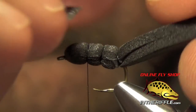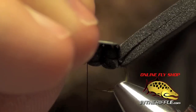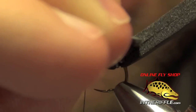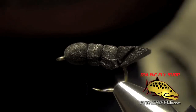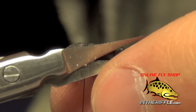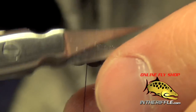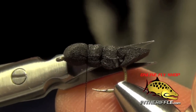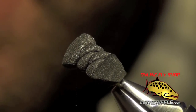The next thing to do is trim the tail. I'm going to take a razor blade, hold the foam at that upward angle, and cut straight through it going back. Then I'm going to take my scissors and trim a little taper to it pointing backwards, just like that.